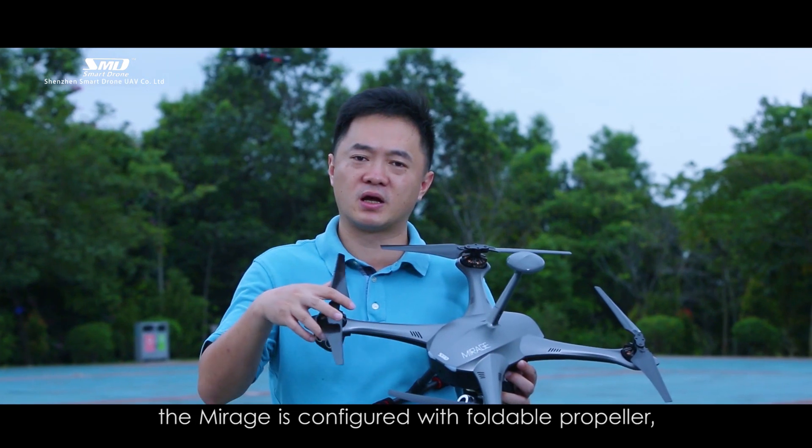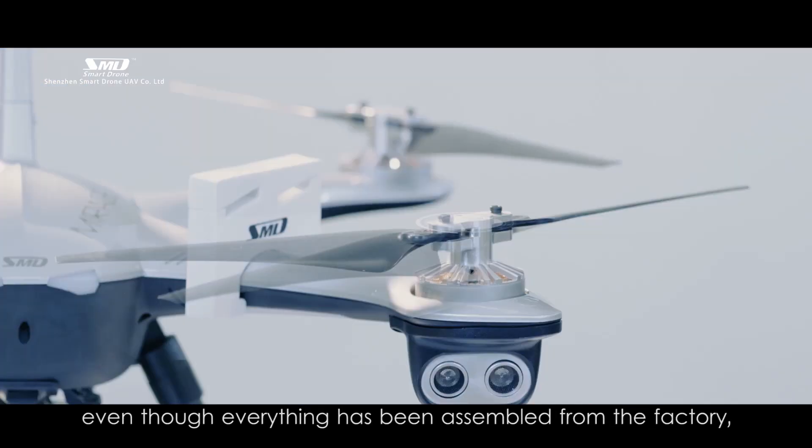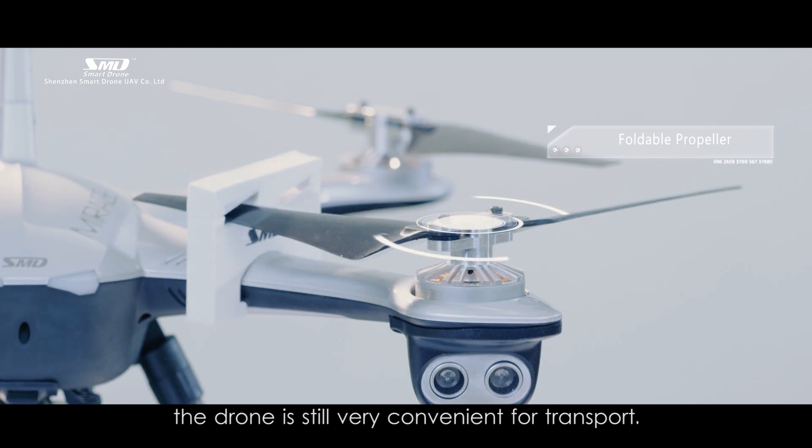Meanwhile, the Mirage is configured with foldable propellers. Even though everything has been assembled from the factory, the drone is still very convenient for transport.